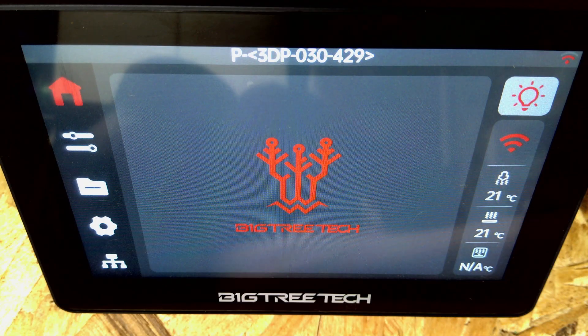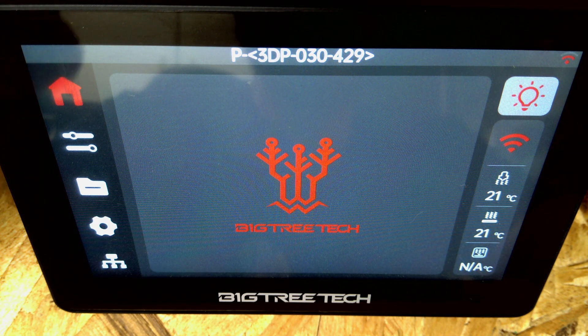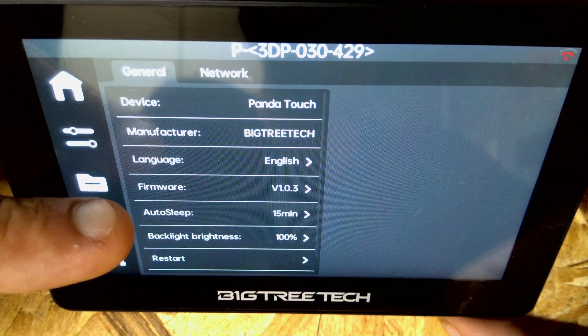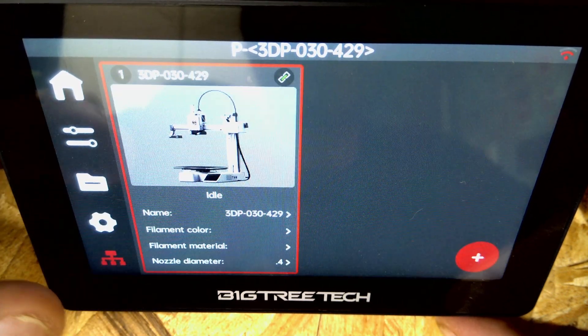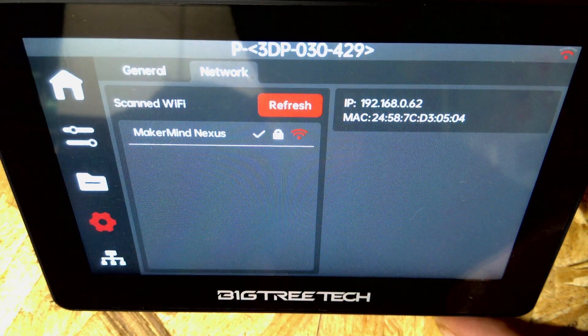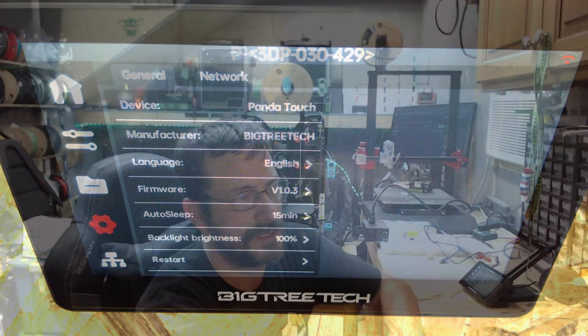Let's go ahead and get started. Let me jump to this camera down here. This is my Panda Touch, and as you can see it's already set up - I've got a printer already connected to it. There are some files, here's your settings, it says Panda Touch, and I'm currently running firmware version 1.0.3. Here's your network information - this is where you go under the gear icon to find your IP address, which we will need a little bit later in the process.